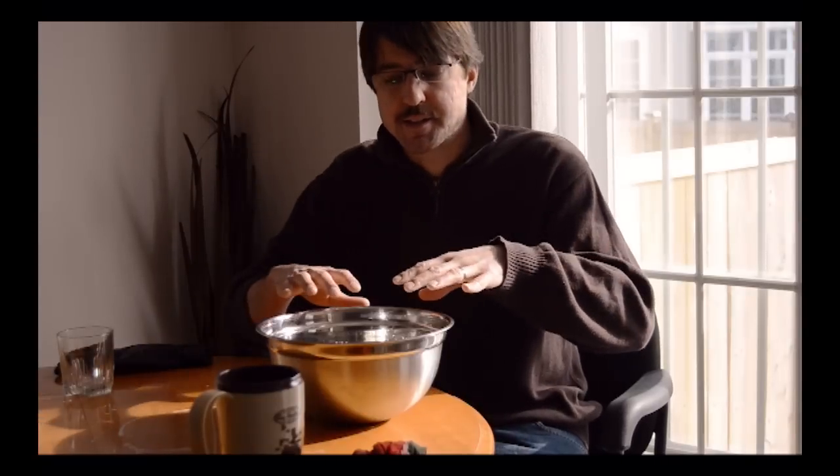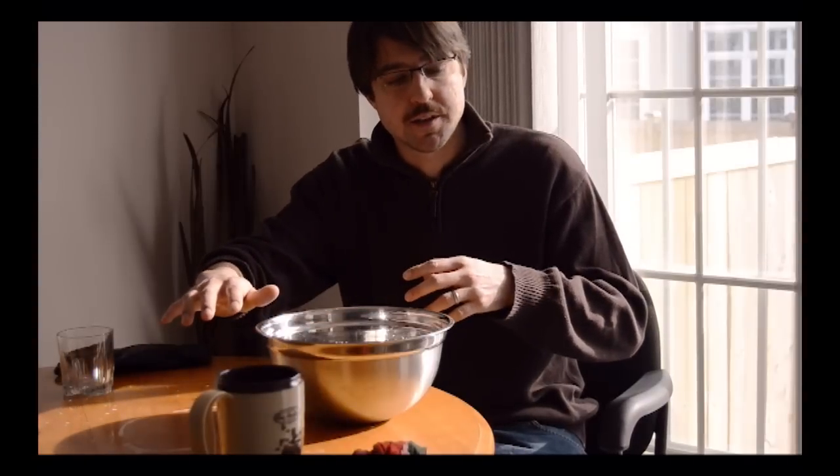We're gonna have some fun with some dry ice. What we're gonna do is put some dry ice in some warm water and it's going to change state — it's gonna turn to gas. That gas is gonna fill up a soap bubble I'm gonna make on top.